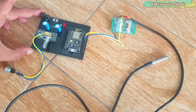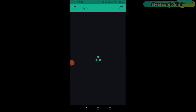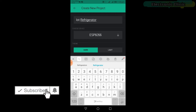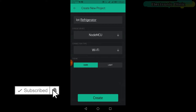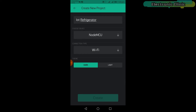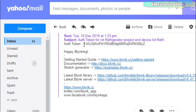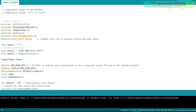Now let's make the cell phone application using Blynk. First, open the Blynk application and set the project name as IoT Refrigerator. Click on Choose Device and select NodeMCU. Make sure the connection type is set to Wi-Fi, then click the Create button. An authentication token will be sent to your email ID, which will then be used in the programming — simply copy and paste it into the code.